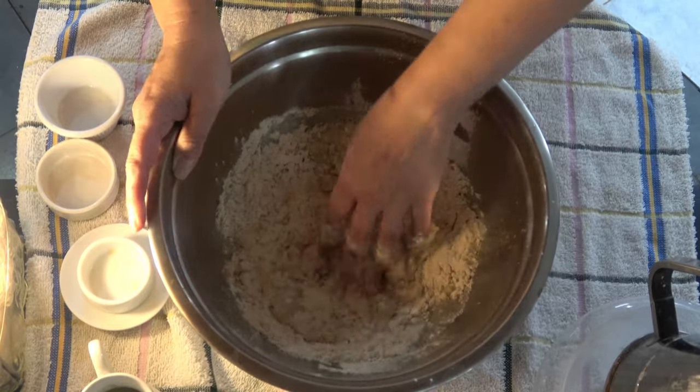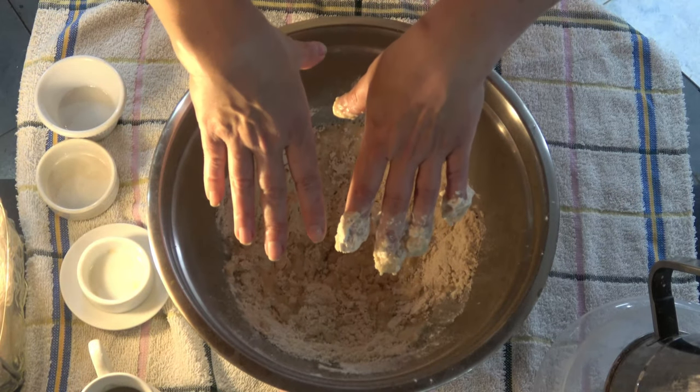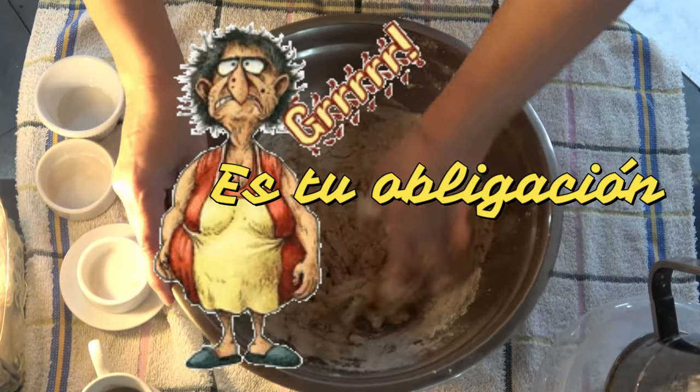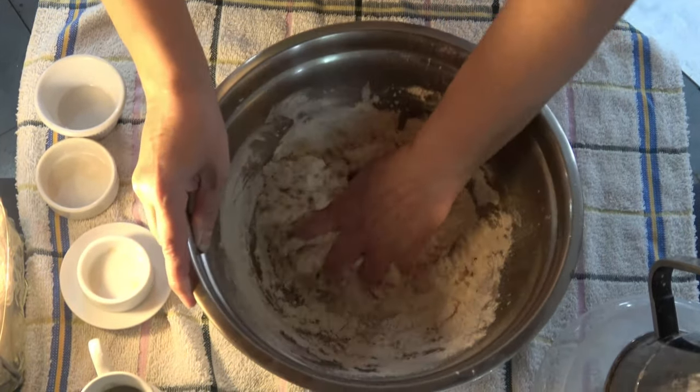Comenzar a amasar. Me saqué los anillos, el reloj, la pulsera — así que me merezco un like, ¿no amigos? Comenzamos a amasar.